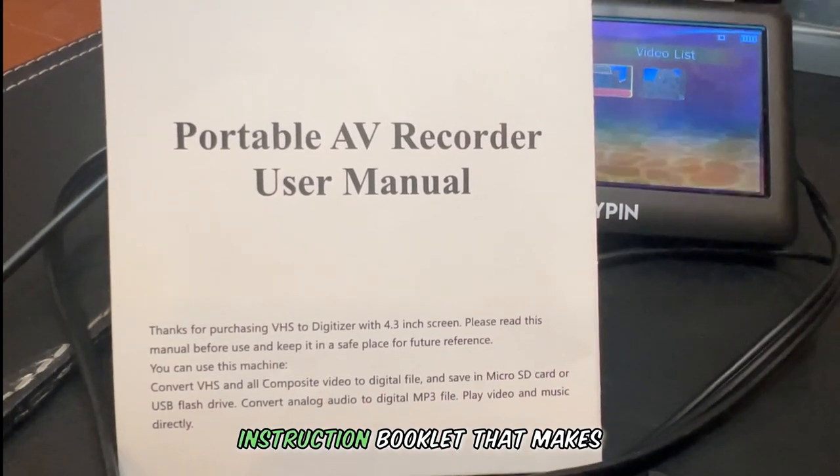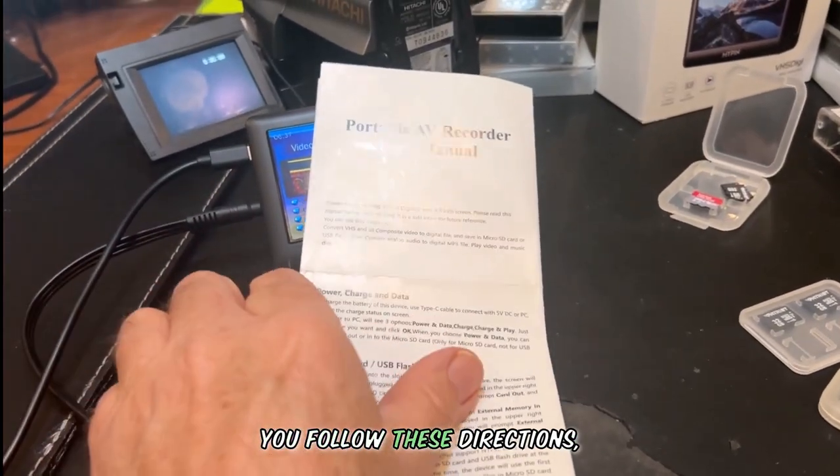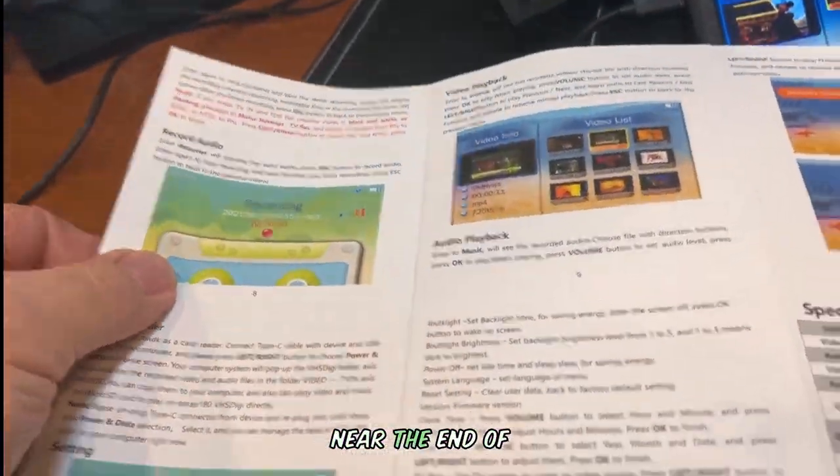This little device comes with a detailed instruction booklet that makes it really easy to operate. But make sure you follow these directions, as I refer to what may happen if you don't in my suggestion for improvement near the end of this video.